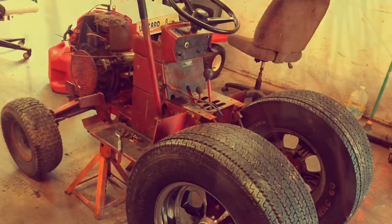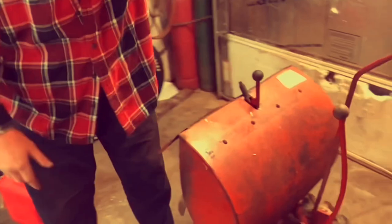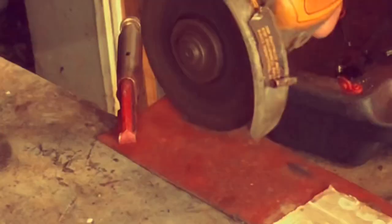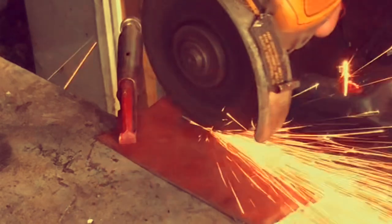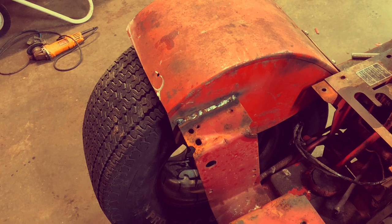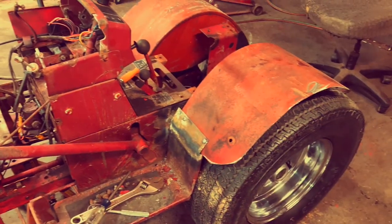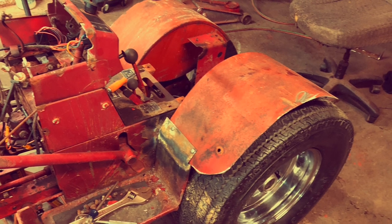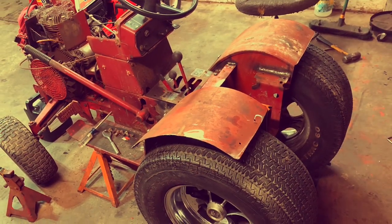I don't think the original fenders and stuff are going to fit on here. So what are we going to do? I'm going to take these tine covers off this old Troy-Built tiller, do a little modifying on them — cut them in half, swap sides, use some of the hardware off the original wheel horse seat there, and weld them up like that. That's looking pretty good. Had to do a little bending, a little fitting here and there. I think it turned out pretty good.